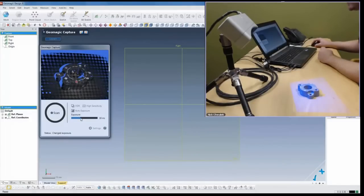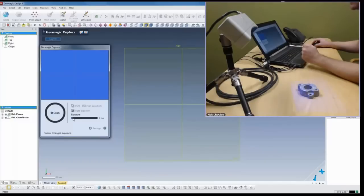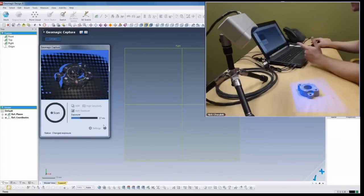We want to make sure that our exposure is set correctly. If it's too high, it's red meaning it's overexposed and you won't get good data - it's going to be very washed out. If it's too low, it's too dark and we can't see anything. We can use auto exposure and that will adjust it automatically - it gets there very quickly. Here it's telling me 17 milliseconds. You can also turn targets on, choose to use best fit, or choose not to align at all.